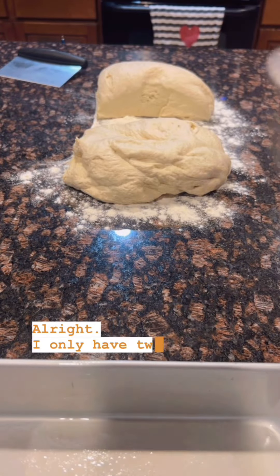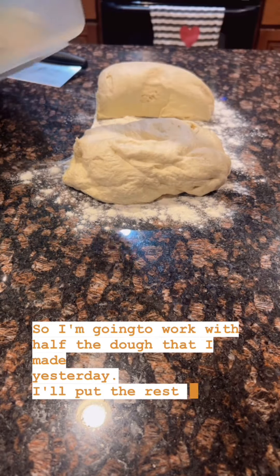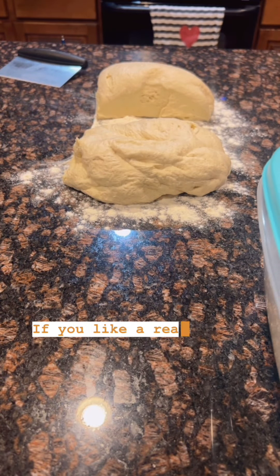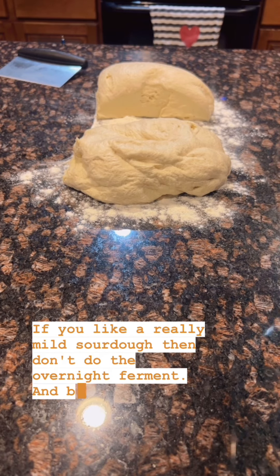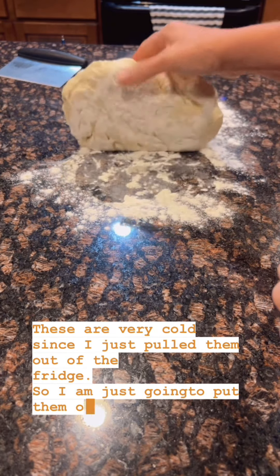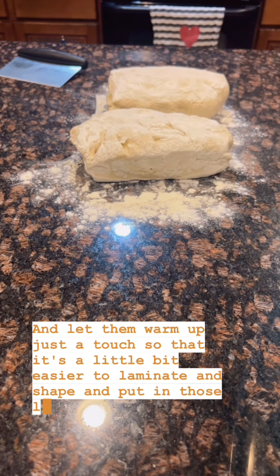I only have two nine-by-five loaf pans, which I love. So I'm going to work with half the dough I made yesterday and put the rest back in the fridge — the longer ferment will give it more of a sour flavor. These are very cold since I just pulled them out of the fridge, so I'm going to let them sit on the flour here for a bit and warm up just a touch so that it's a little easier to laminate and shape.